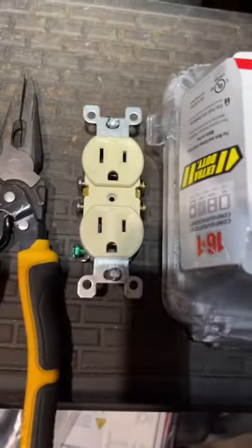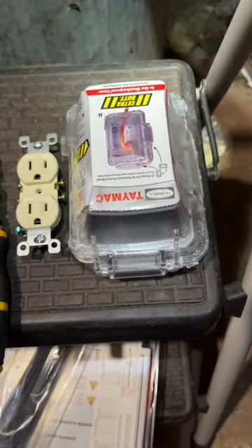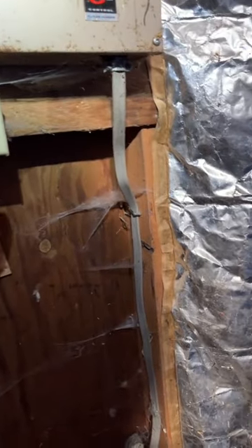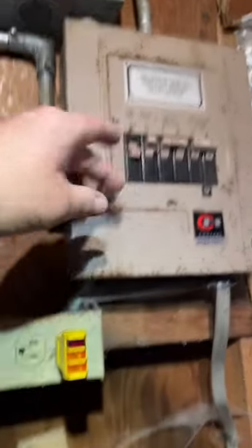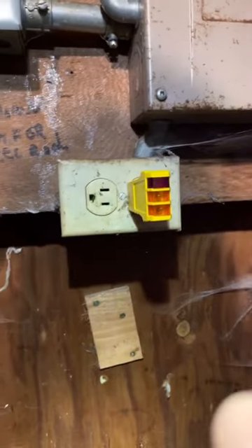You need an electrical outlet, and we're going to be putting a weatherproof box cover on it just because it's in a well house. So you're going to take your electrical tester, plug it in, and you can see that there is electricity. Find your breaker, turn it off. This verifies it.